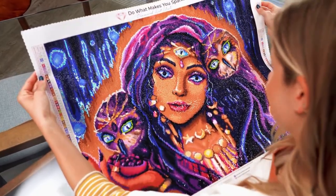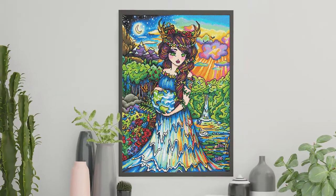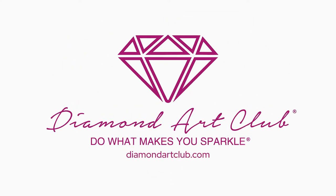Diamond painting is a great way to relax with friends and family or by yourself. Unleash your inner artist. Just visit diamondartclub.com and create something beautiful today.